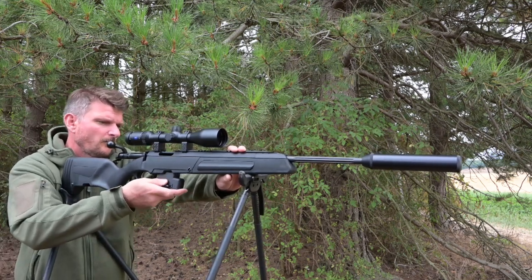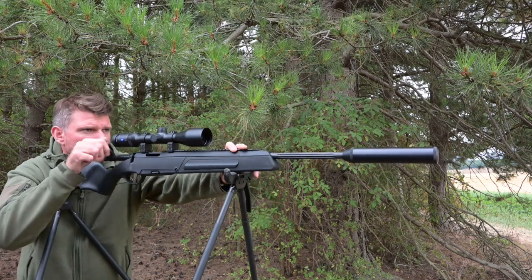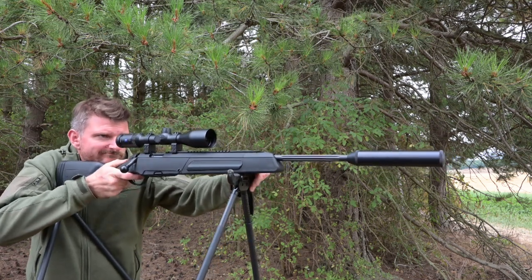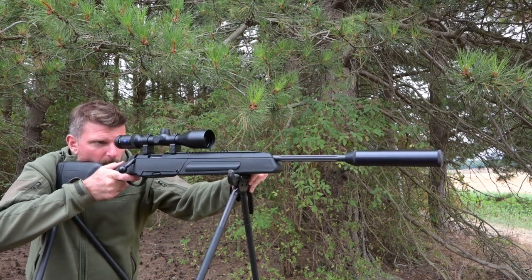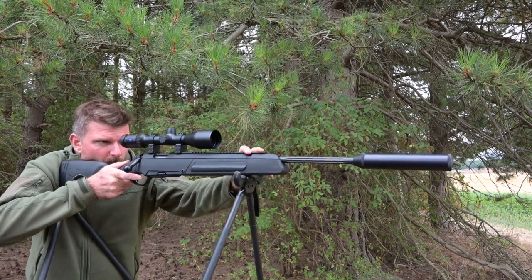I'll use this rifle mainly for foxing but I might take a few rabbits and hares with it as well. It is of course small-deer-capable in the UK for muntjac and Chinese water deer in this calibre, but in .243, 7mm-08, or .308 it's suitable for all UK deer species.